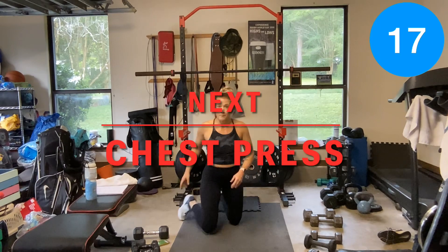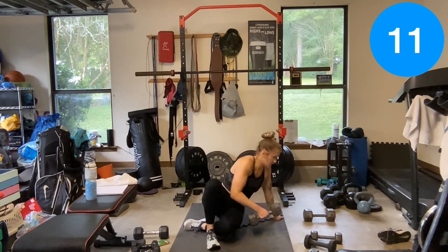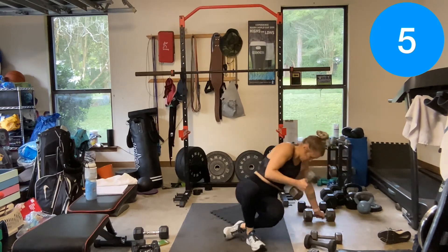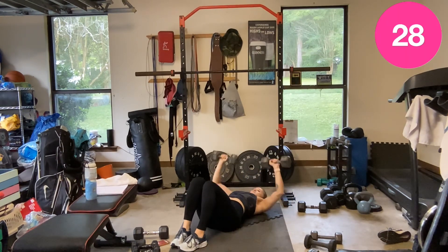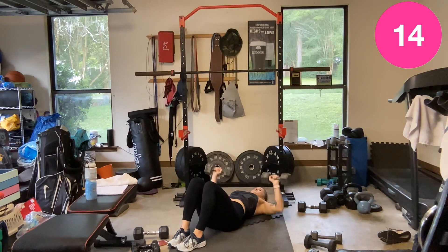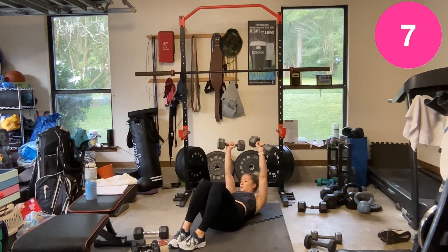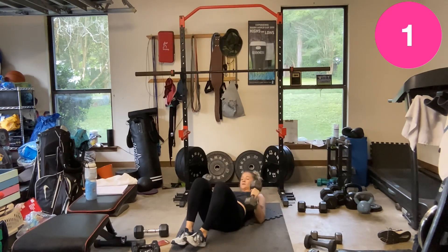Chest press — flip over. I'm going to angle out a little — actually, I'm going to go heavier. Chest press.